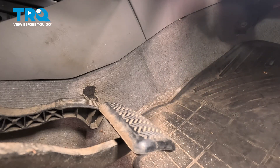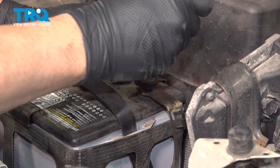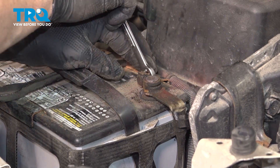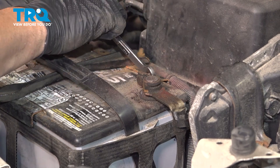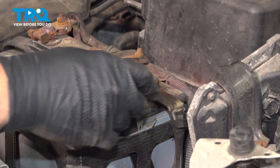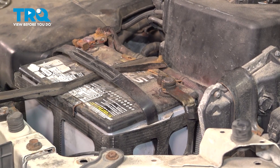Clear any check engine light codes that you might have on the dash. Take it for a road test, and at that point you should be all set. Install your ground terminal, push that down, make sure it's good and snug. Give that terminal a pull — it's nice and tight. You're all set.